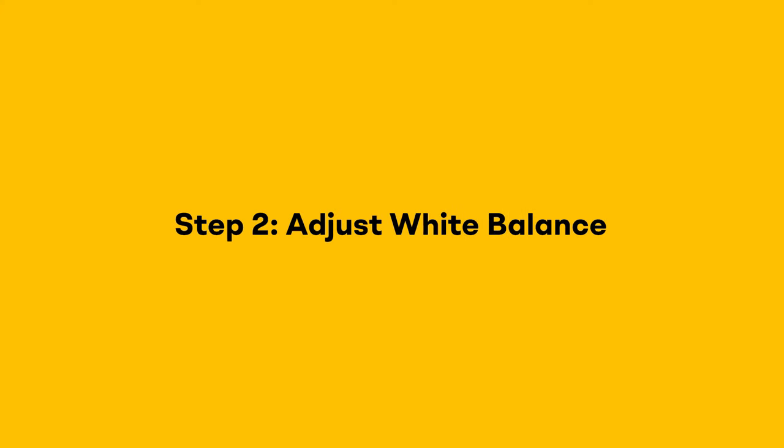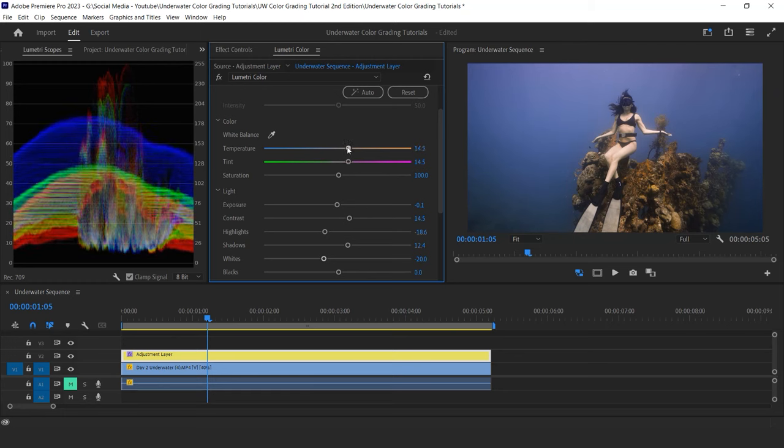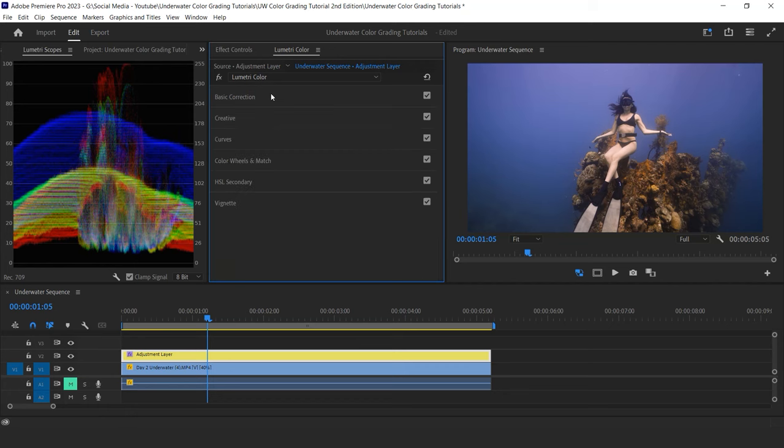Now step two: adjust my white balance. The goal here is to boost a bit the red color that we lost because we shot underwater without a red filter. I will play with my basic white balance tool. What I'm focusing on right now is the skin tone of my subject — I want it to be more orange-purple so it looks more realistic. I don't care too much about the impact on the blue water yet, as we will correct this in the next step. So I boost my orange and purple and even play with my saturation. I'm happy with the skin tone, but now the color of the water is off.